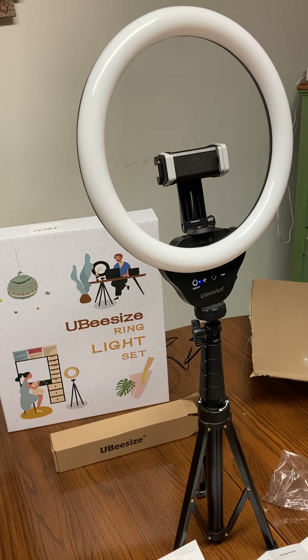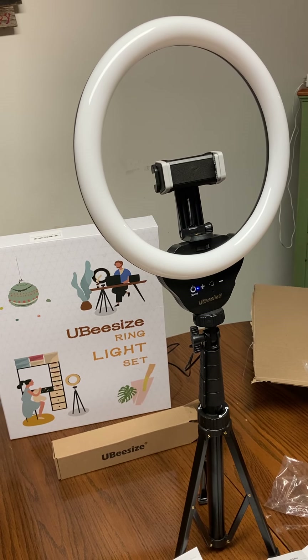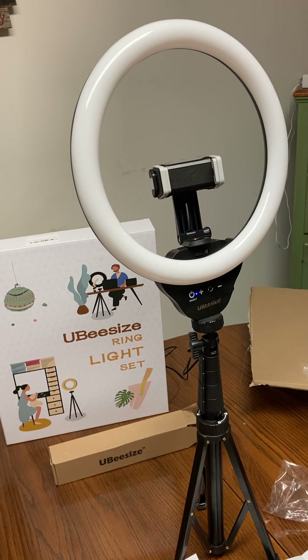It's a really nice little piece of equipment. If you like this, go ahead and give it a thumbs up and subscribe and there'll be lots more. Thank you for watching.